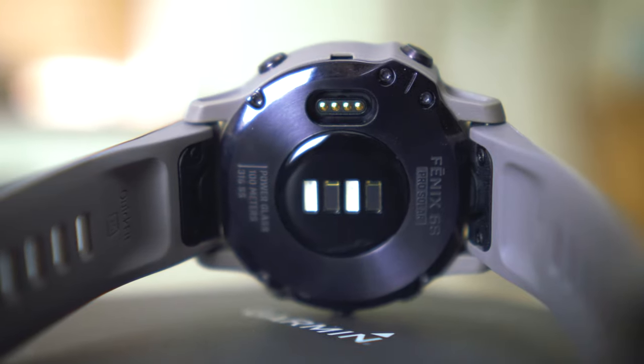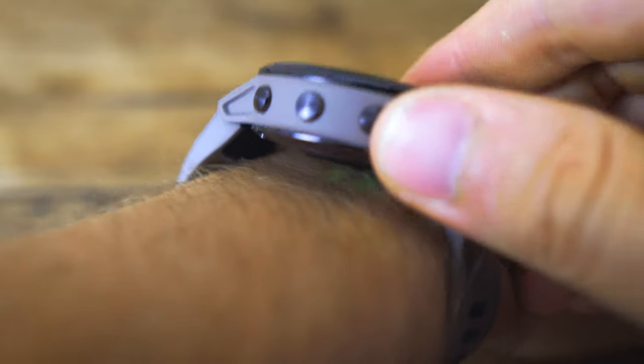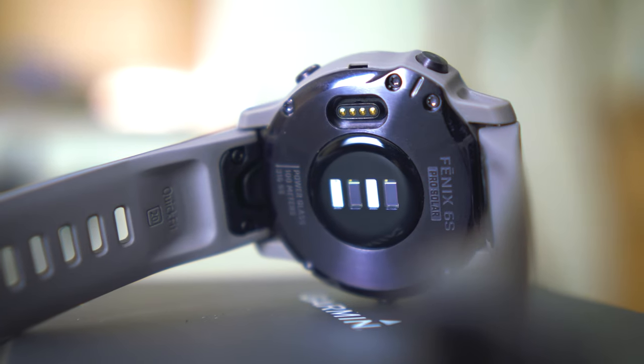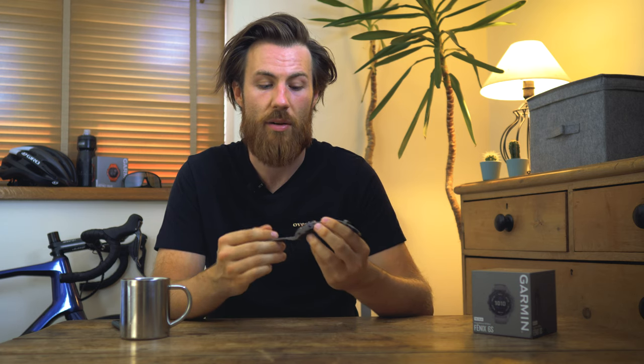In the new Fenix range Garmin use their Elevate heart rate monitor — their top-end sensor from their better watches in 2019 and 2020. It's very power efficient, which is why the watches have such good battery life, and it gives really accurate measurements as well as pulse ox readings. However, if you have pulse ox on as an all-day measurement including during sleep it does significantly drain the battery, so just be careful of that setting. The heart rate sensor can also read your heart rate underwater, and the watch is rated ATM5, meaning it's 100 metres waterproof.